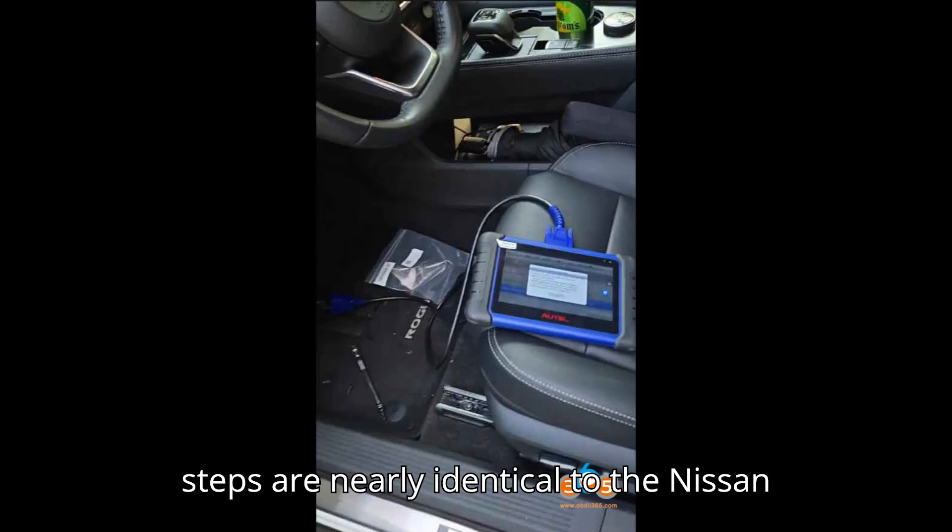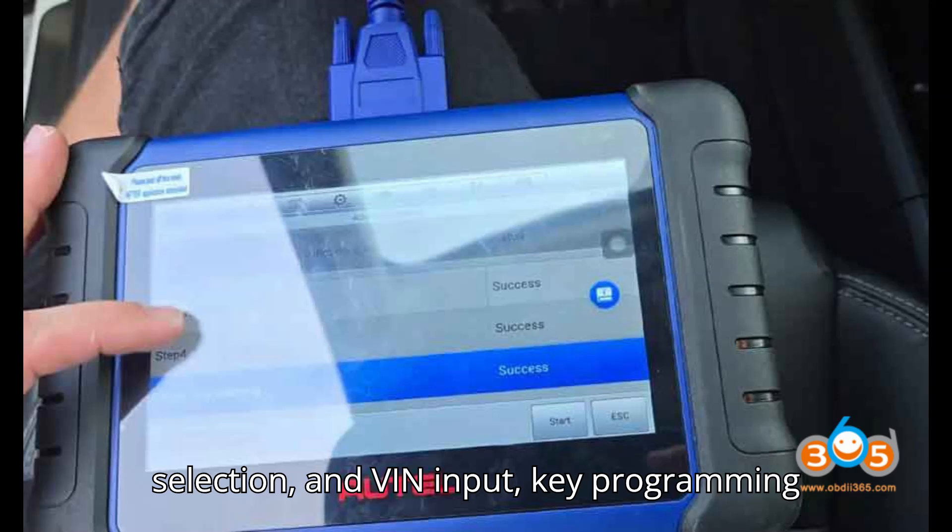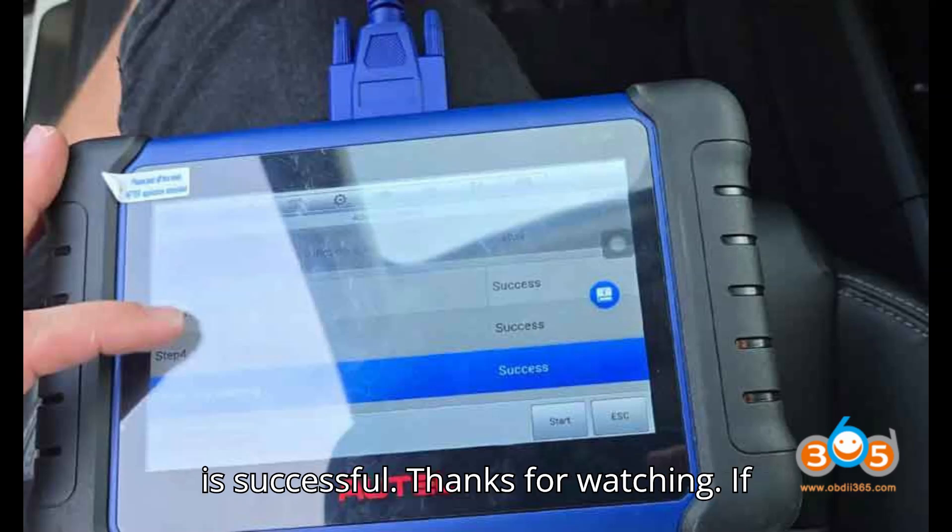For Mitsubishi Outlander, the steps are nearly identical to the Nissan Rogue. With the right cable, manual selection, and VIN input, key programming is successful.